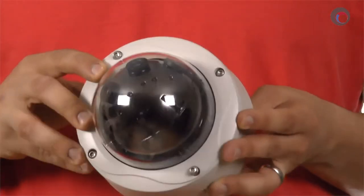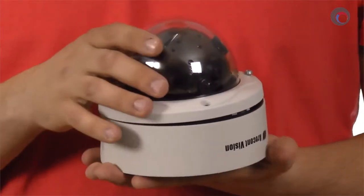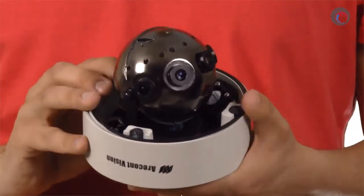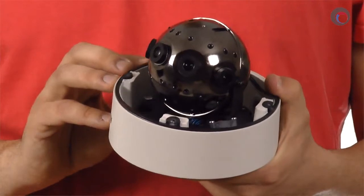The first thing you'll notice about this unit is that it's inside one of AirConf Vision's standard vandal-proof dome housings. If we take the cover off, you'll see that they've done a great job of packing the four lenses and image sensors into the smaller form factor.